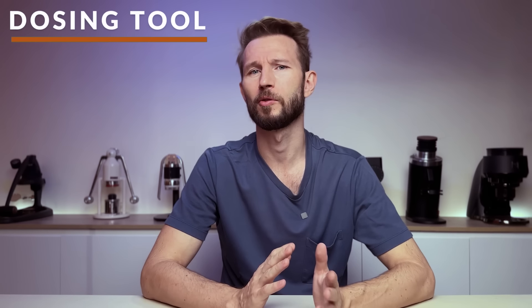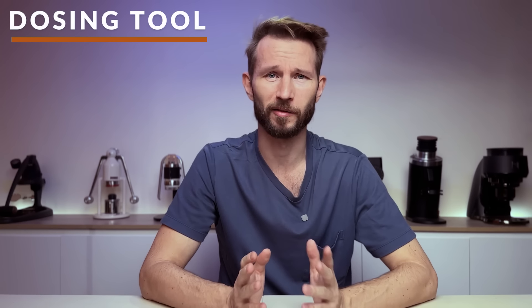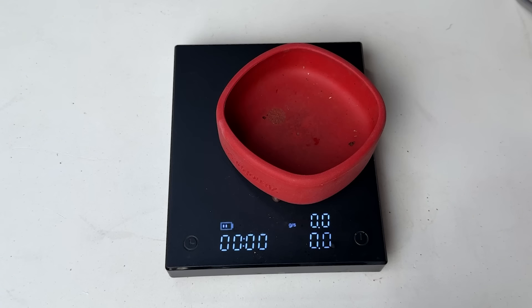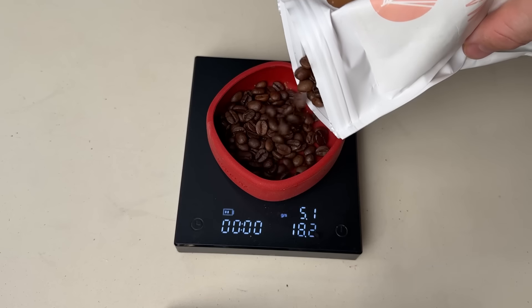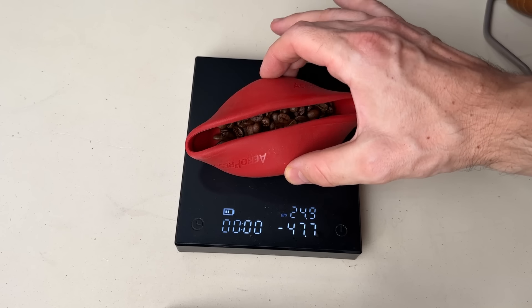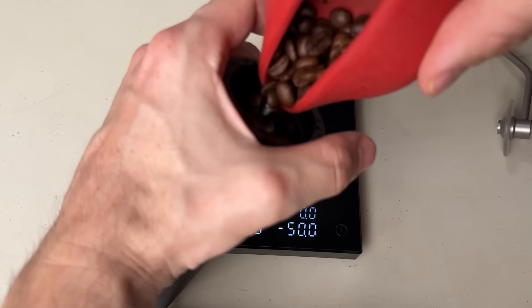Another underrated accessory is what we could probably call a bean dosing vessel or cup. Many people know about the dosing cup, which you use to move your ground coffee into your portafilter. But I think there's one tool that's just as important, and that is a special vessel or container to load the beans into the grinder. I like to use one special gadget that is actually made for something completely different — the lid for the AeroPress Go. This is actually meant to go on top of your AeroPress Go and the travel cup, but I find it just works perfectly as a bean doser. You just put it on the scale, weigh in your beans, fold each corner diametrically, and then there will be a small hole where your beans can exit and fall into the grinder.